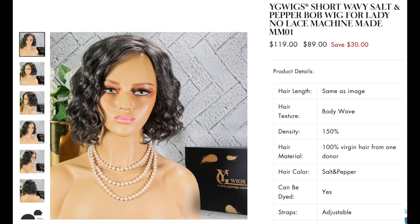Hey guys, welcome back to the channel. Today we have a wig sponsored by YG Wigs — this is my first time working with them, so shout out to them for sending over the wig. I'm in the middle of my gray wig series; I've been doing this since January, bringing gray wigs to the channel, something for more mature women. And this one here, I'm in love with as well.